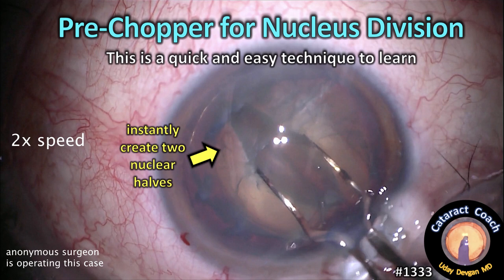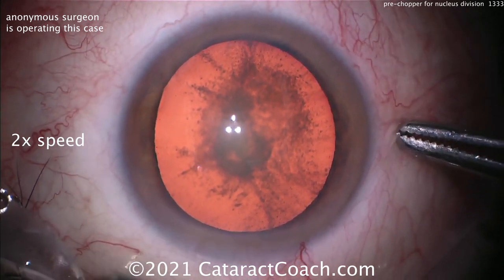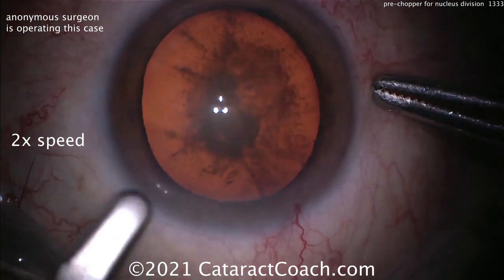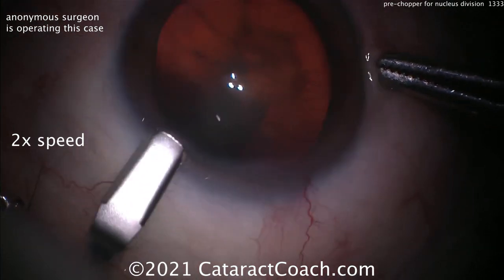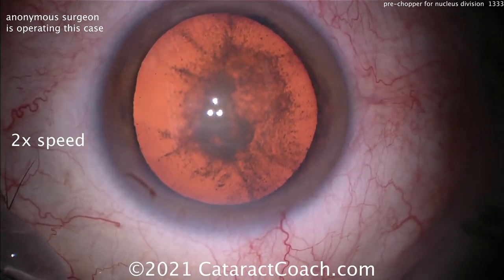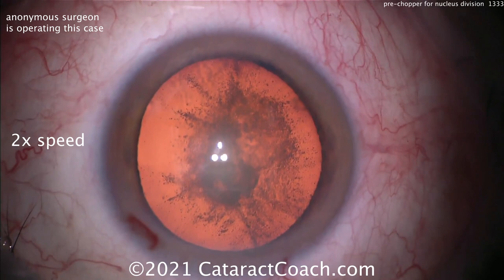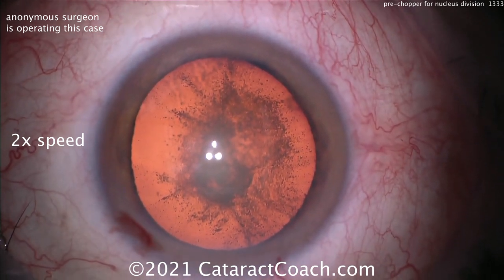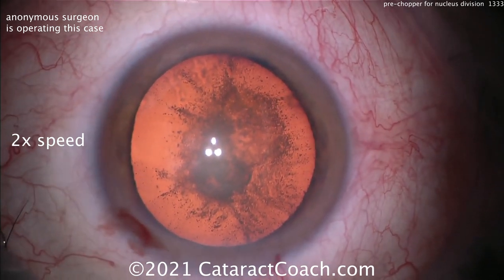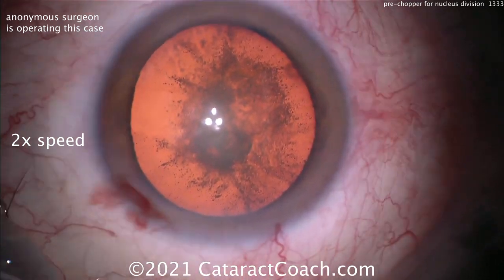From cataractcoach.com: the pre-chopper for nucleus division. This is a quick and easy technique to learn — you can instantly create two nuclear halves. This is a real cataract case with a lot of posterior subcapsular changes. The pre-chopper has been popularized by a surgeon in Japan named Akahoshi, and it's a neat way of really splitting up that nucleus pretty easily.